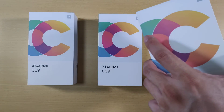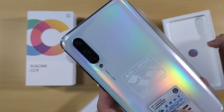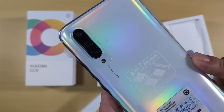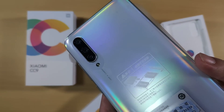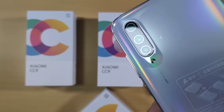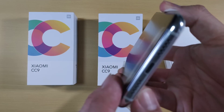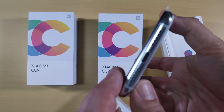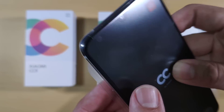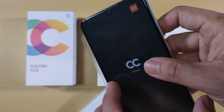Lucky us! First up, the white — the pearl white. It looks so good, honestly. It's a rainbowish color, which is what they call the pearl white. Looks very premium. It's a triple camera at the back. You have the volume rocker and power button on the right, underneath a USB Type-C port and loudspeaker, and on top a phone mic, SIM card tray, audio jack, noise cancellation mic, and IR blaster.